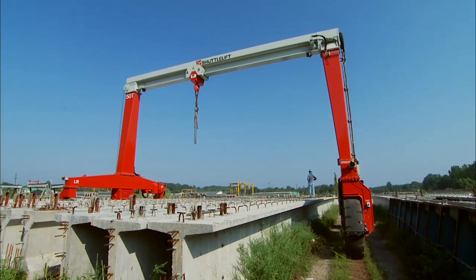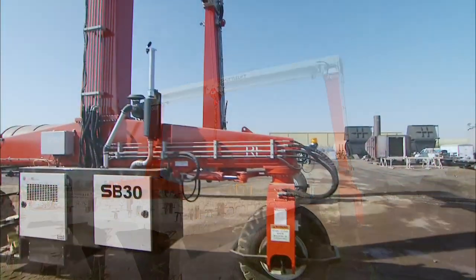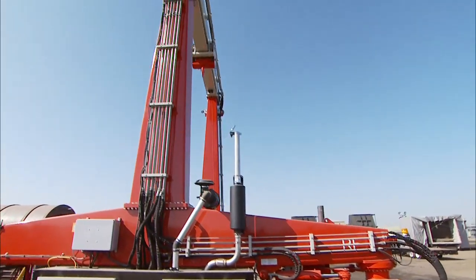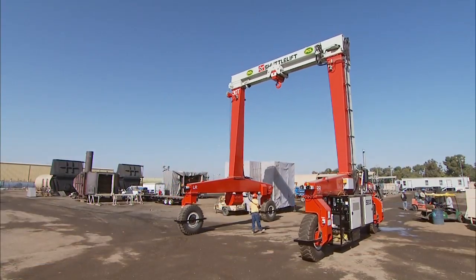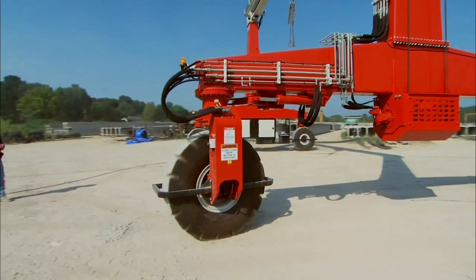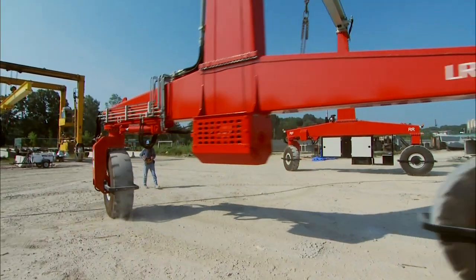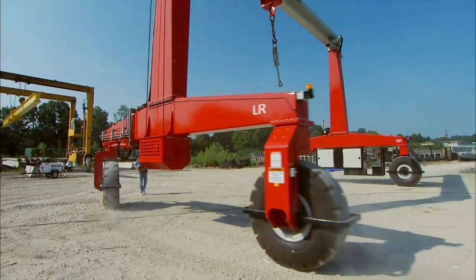The Single Beam Gantry Crane Solution. You need to match the right machine to your operation, not the other way around. With the SB Series Gantry Crane, you're getting an innovative, customized lifting solution that's designed and built to your specifications, meeting your unique lifting needs.